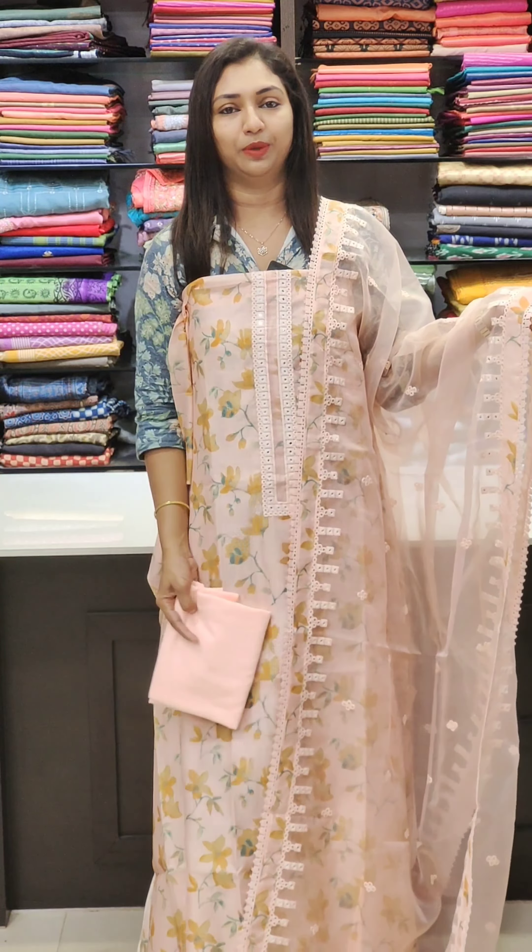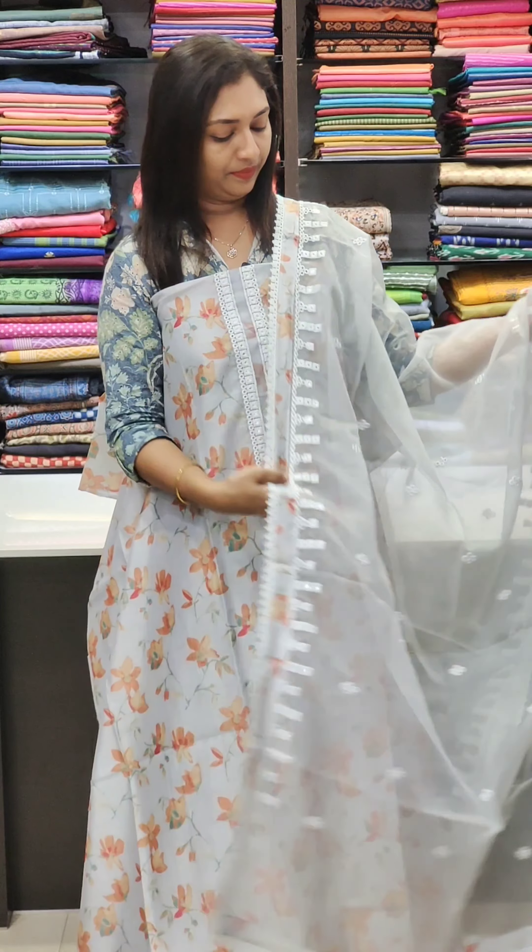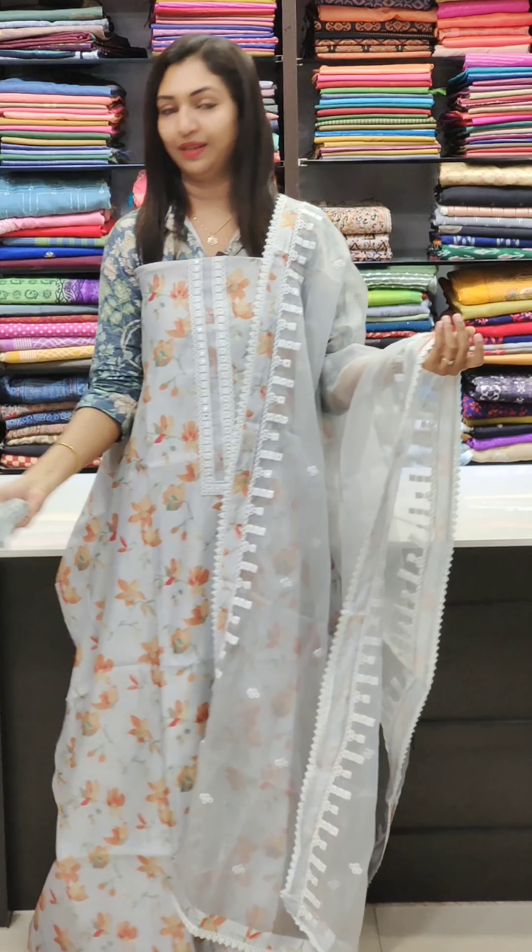Next one — light gray. There is a floral print. There is a bottom.